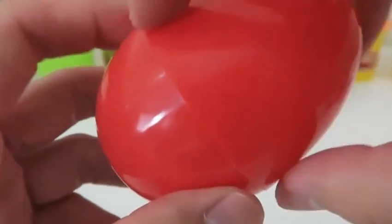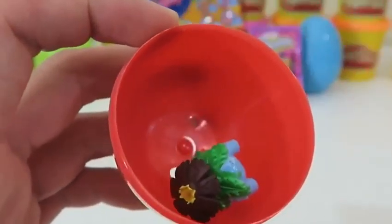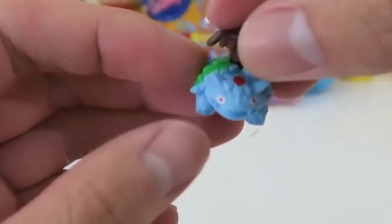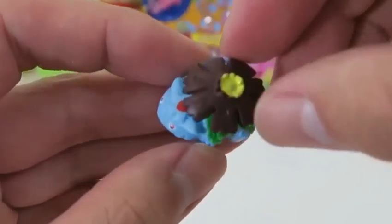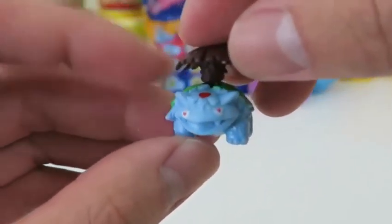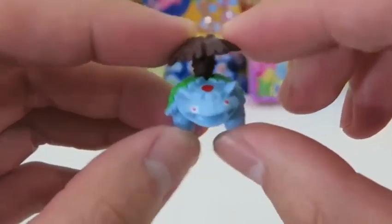I'm really excited to see which Pokemon this is — it's Venusaur! One of the original Pokemon! Unfortunately I didn't like playing as Bulbasaur. Did you guys?